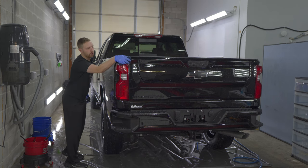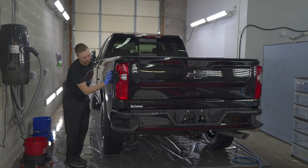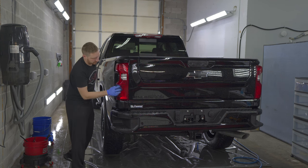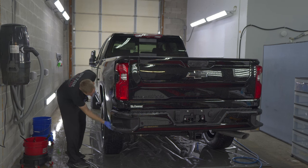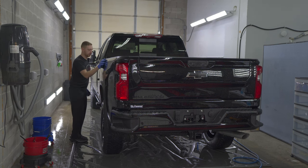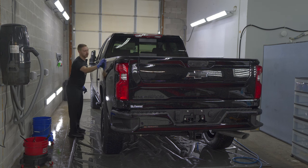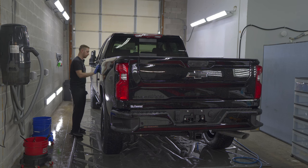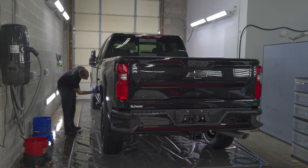The next step after washing is going to be to clay the vehicle and use an iron remover. The rinse-less has the clay lubricant. This is going to decontaminate the vehicle and get it ready for polishing and coating. Even though the vehicle is brand new, it still needs to be decontaminated — it was probably transported over rail and then on a truck, so all that brake dust needs to be removed before we put the coating on.